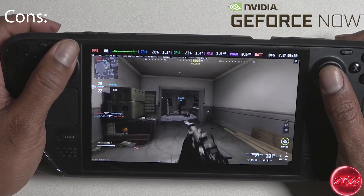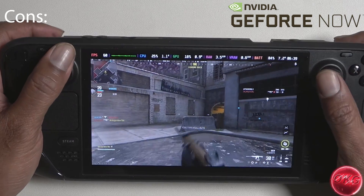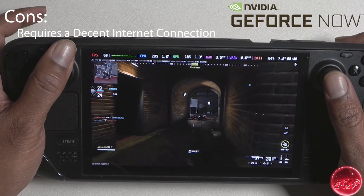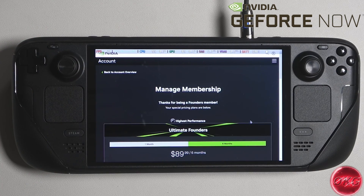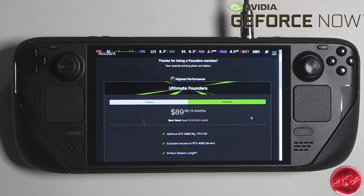Now let's talk about some of the cons. This is essentially a streaming service that allows you to play games you already own on a gaming rig supplied by GeForce Now and then streamed to your handheld device. So this will require at least a decent Wi-Fi or internet connection. Having said that, it makes perfect sense to use this for online games where you would already be required to have a decent internet connection. And lastly, this is a paid service with several tiers, including a free tier. The top tier is the Ultimate Founders Edition, which gives you a gaming rig with an RTX 4080 and an 8-hour gaming session for $89.99 for 6 months, which averages out to around $15 a month, similar to a Game Pass Ultimate subscription.